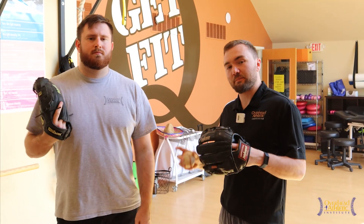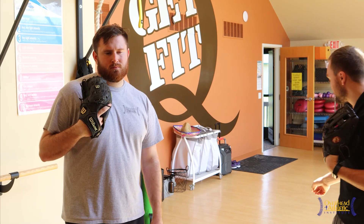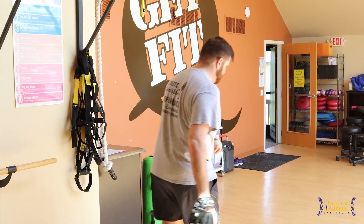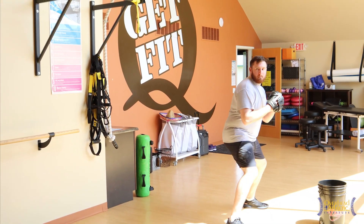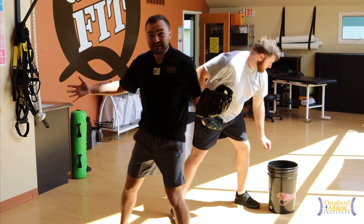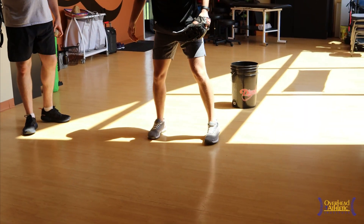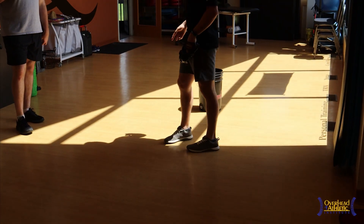Let's go through crow hopping technique. I've got Chuck, one of our instructors here at the OAI. He's a former professional pitcher, left-handed, so we'll show everything from the left side. We're going to talk about the three different main types of crow hop often used on the field. Number one is the shuffle step. The shuffle step usually incorporates the feet coming together and then apart, and then the throw ensues.